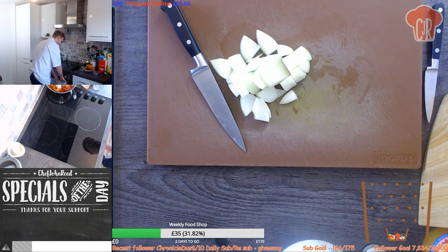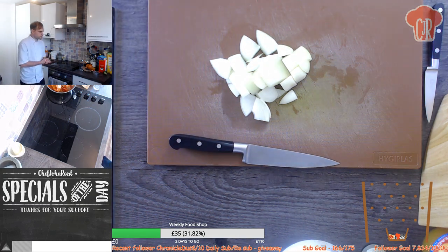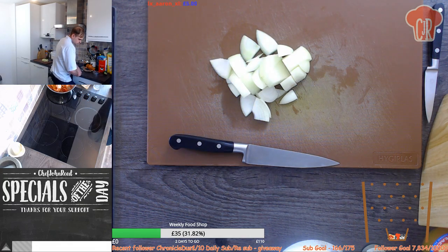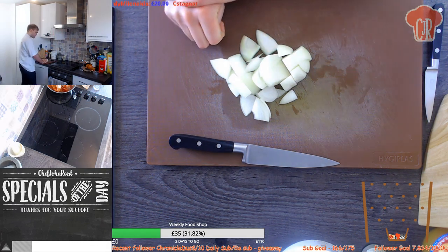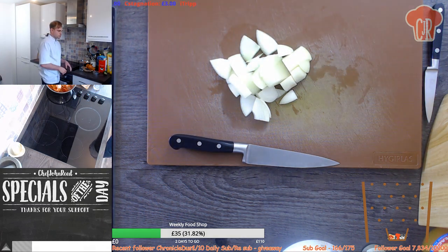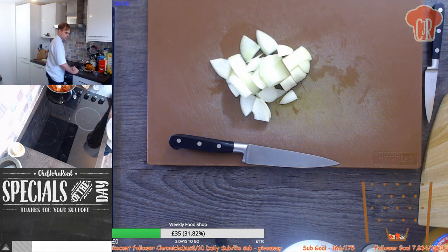Spaghetti bolognese - can do if you want. You can open the squash with just a knife and scrape the inside with a fork. I'm quite intrigued how that would work because wouldn't it turn to mush when cooked? I thought you'd need a spiraler for it to come out like spaghetti strings, so I'm very intrigued to see how that would work.